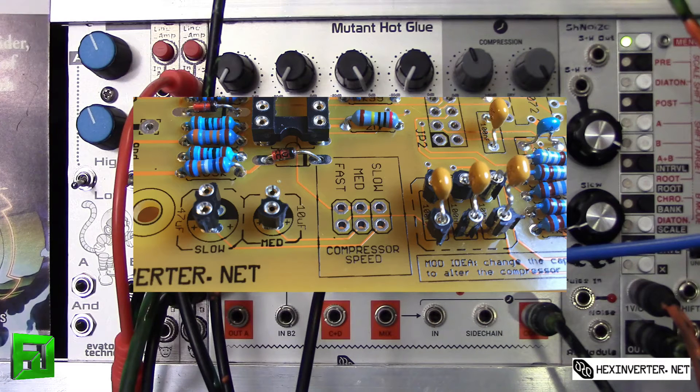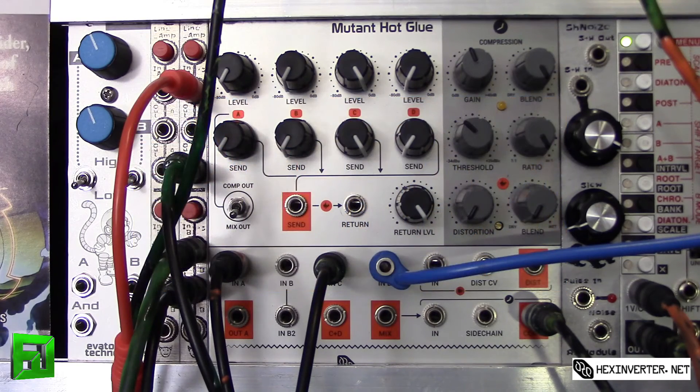Right now I have this set to medium, so you can actually go faster or slower than this. This is the DIY kit — when I built this module, I put headers on there so I can play with it. I used the capacitors suggested in the build, but if you choose, you can change the capacitor values to get different times. Maybe you want a slightly different tone or speed and character — you can play with those capacitors and get different sounds.